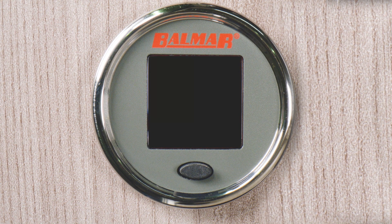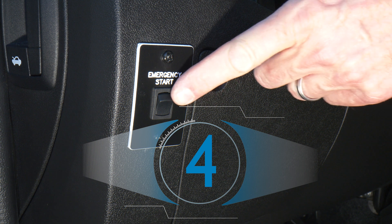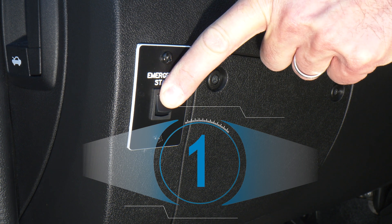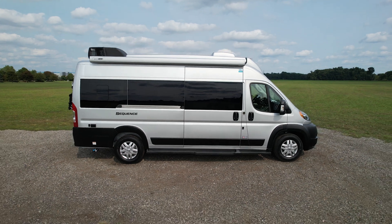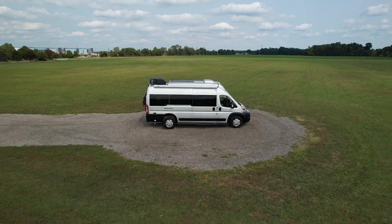But if battery voltage is not detected, the batteries are not online, and you need to wake them up in order to charge. Here's what we need to do. On the lower dash panel, press and hold the emergency start switch for at least 5 seconds. By holding the button, this is going to connect the chassis and the house systems, waking up the house batteries so they can start charging.